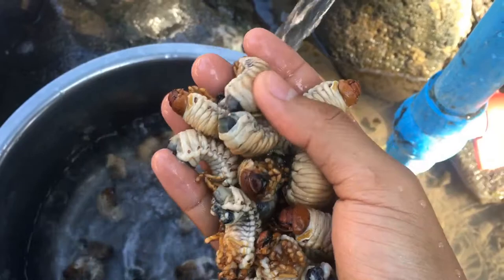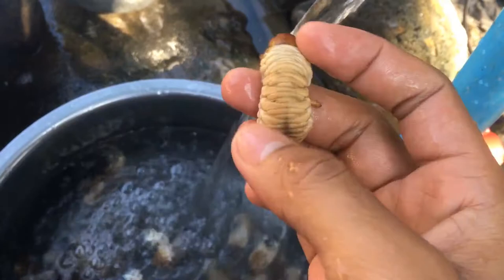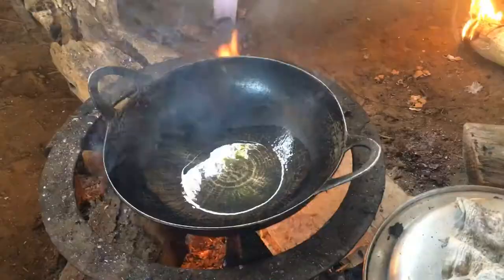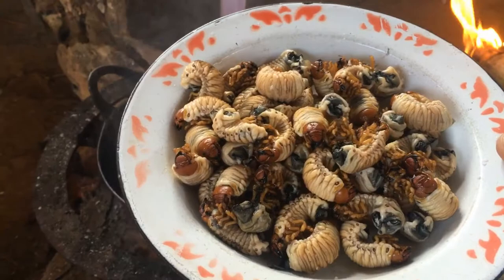Beautiful, isn't it? It has small limbs. They said this is what you call the 'lover stick' and it will grow into some kind of flying bug or something. Okay, there's hot oil in the frying pan.